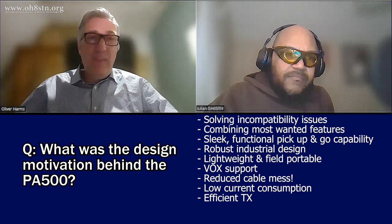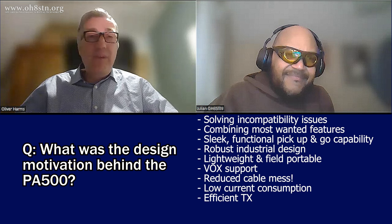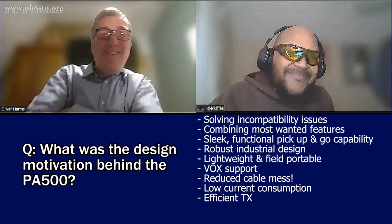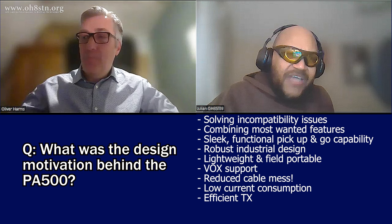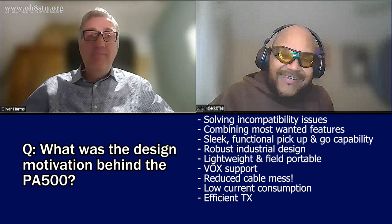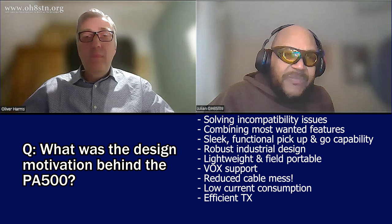Feature-rich. I like VOX support — quite important to not have the cable hassle. You know what my favorite feature is? The current consumption. It's around 100 milliamps. It's astonishing. To be able to take my QRP radio and the PA500 and get the same output power I would be using with a QRO radio without the overhead.